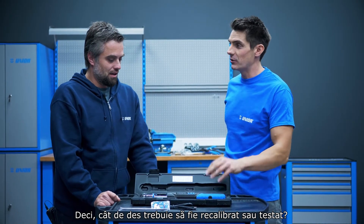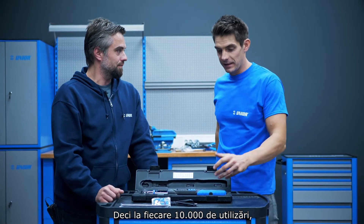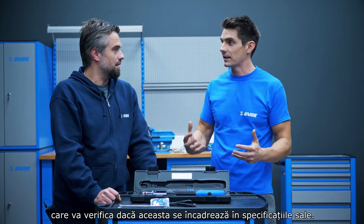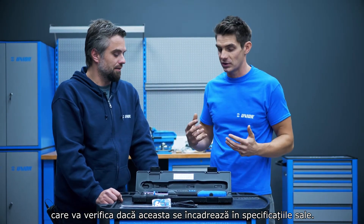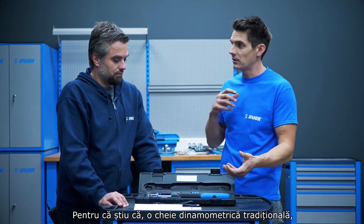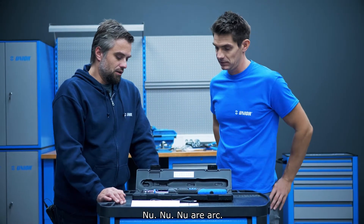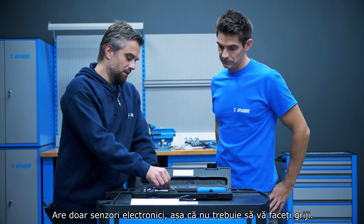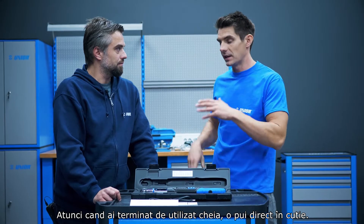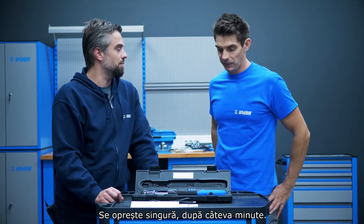How often does this need to be recalibrated or tested? Every 10,000 times you use it. So every 10,000 uses you would get a new certificate from a testing company confirming this tool is within its specifications. When you put this back in the box, do you need to zero it? With a traditional torque wrench you need to zero it to take the tension off the spring. No — it doesn't have a spring. It only has an electronic sensor so you don't need to worry about it. When you've finished using it you just drop it in the box. You don't even need to turn it off — it turns itself off after a couple of minutes.